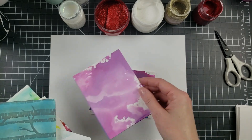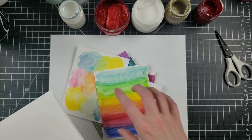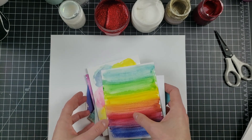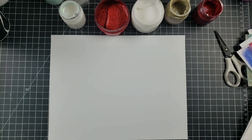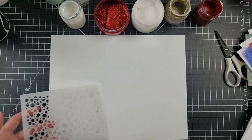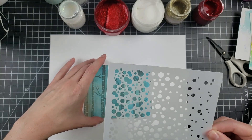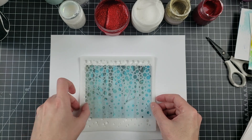I decided to use mostly watercolor cardstock — backgrounds I already made — and for darker colors I'll use regular Arteza watercolor paper. I also went ahead and sprayed all my stencils with Pixie Dust spray to make the process go a lot faster.